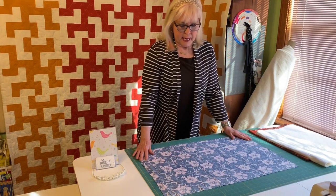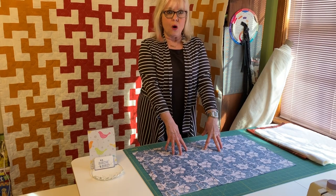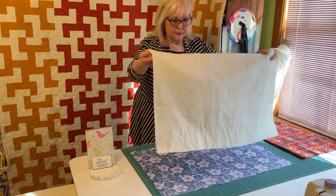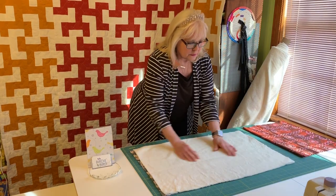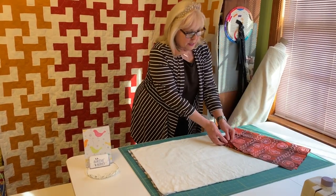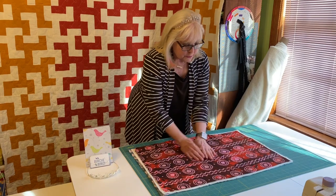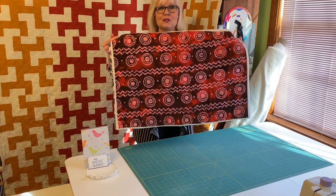First you need to lay out your backing fabric. You can iron but it's best not to pre-wash. Then you take your batting flannel side down, place it on top. This works for any size quilt, you just have to have room to lay them out. And then you place your quilt top on that, smooth out any wrinkles, and just like that, you are ready to quilt.